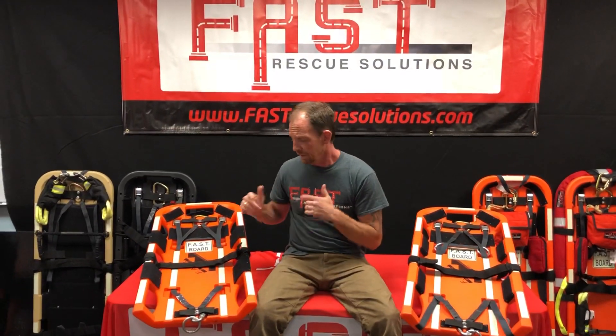Hey, Eric Allen here from Fast Rescue Solutions. I wanted to reach out to everybody to go over a couple of changes that we're doing with the board — mainly the lashing system on the board.